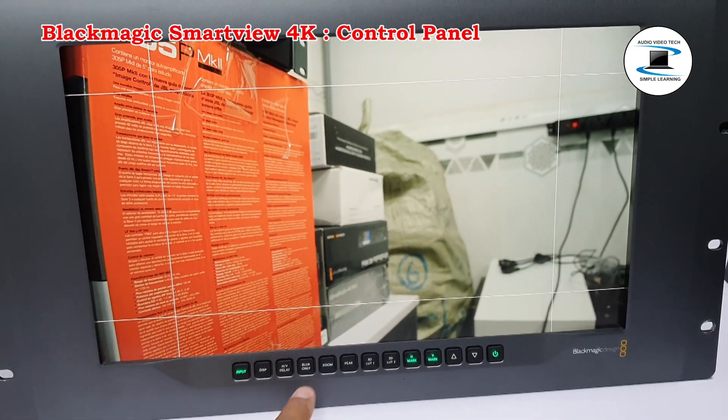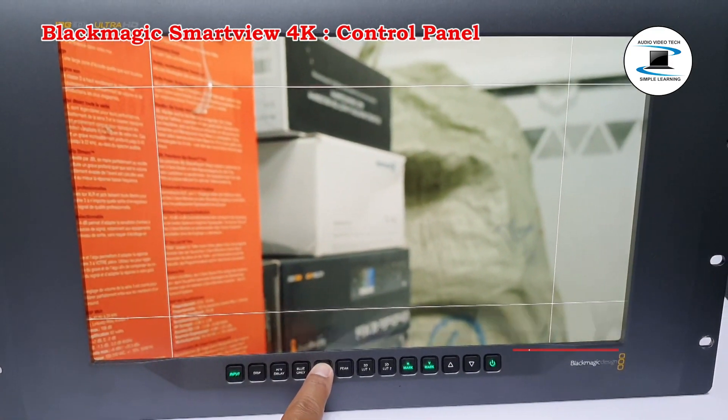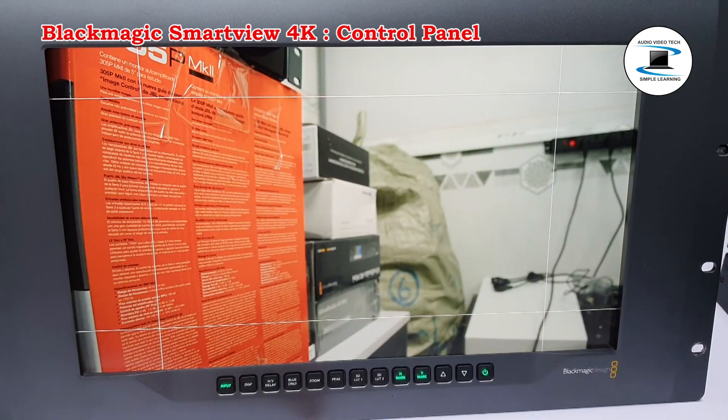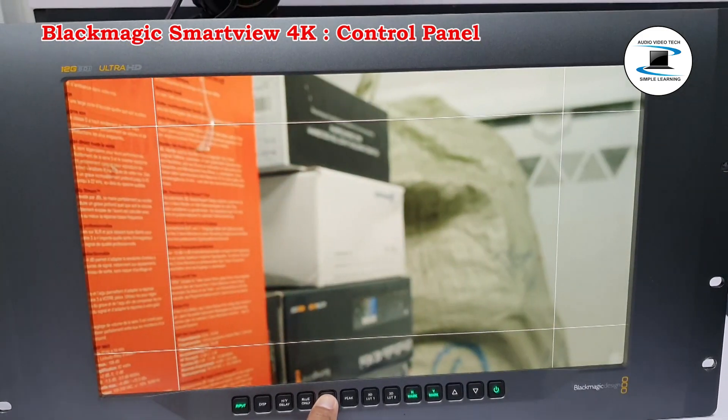Zoom: A method of achieving precise camera focus is to use the zoom button. Press once to zoom into the image. Now you can see clearly if an object is in focus.